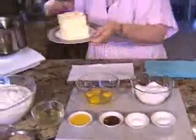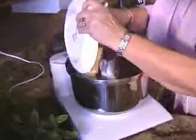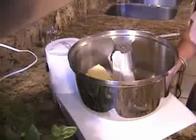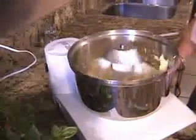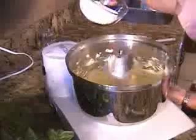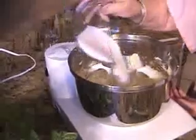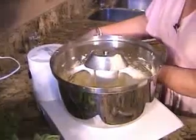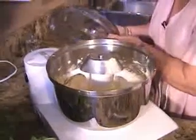First we're going to start with the butter. Cream the butter and be sure that it's soft. Then we add the sugar slowly, and cream it well. I'm going to cover it so we don't have splatters all over the place.